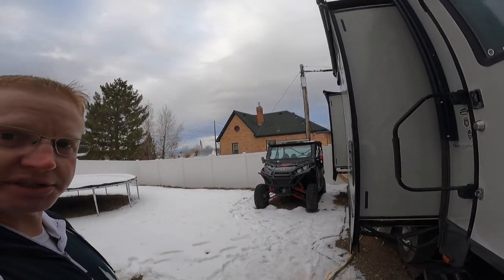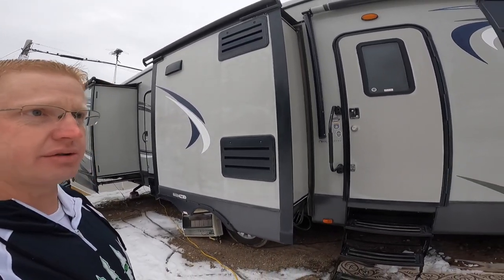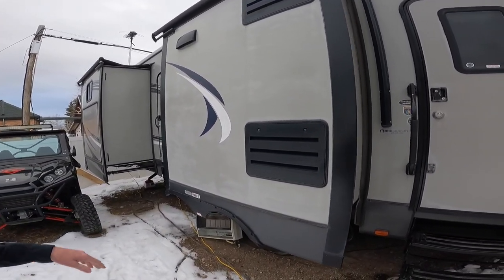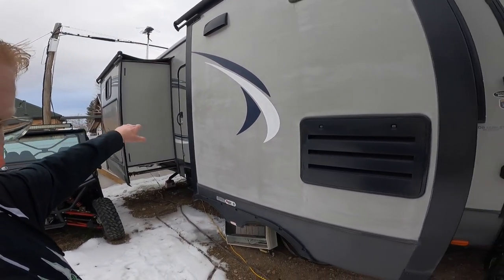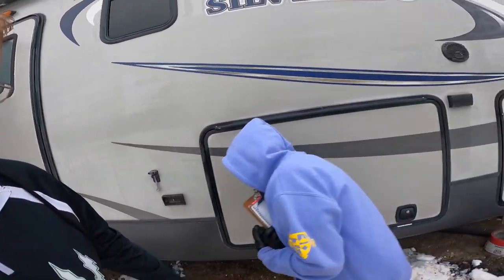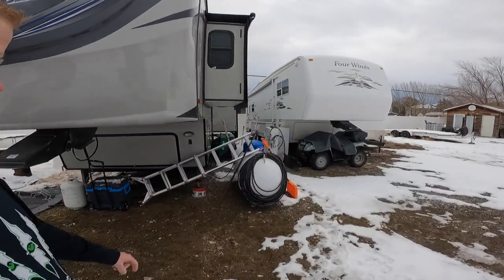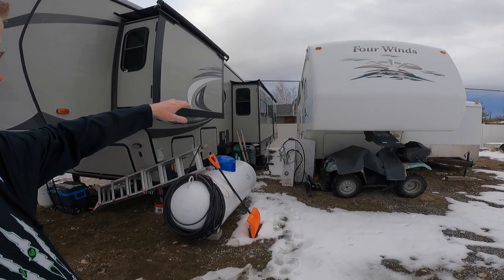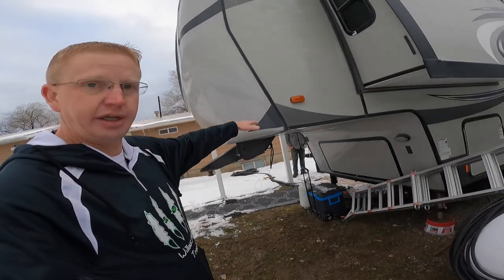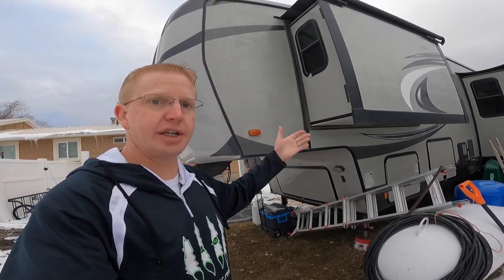First thing we need to do is count up the slides. This is a Silverado — I believe it's a Keystone Silverado — and it has four slides. We have the small kitchen slide here, the living room slide on this side, and then around the backside we also have two slides back there. We're going to have to calculate those in as we do this. A lot of people will also do the front area right up under here, but we're just going to skirt the bottom for right now.